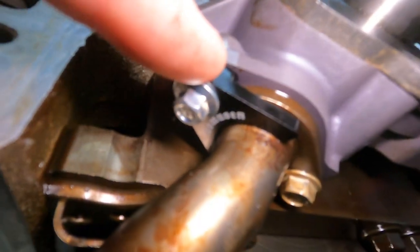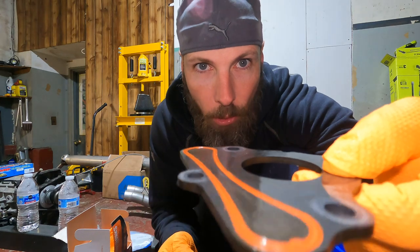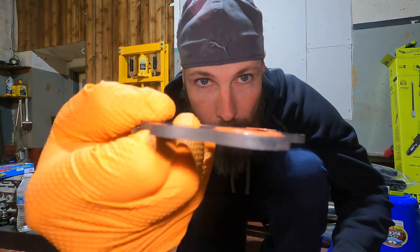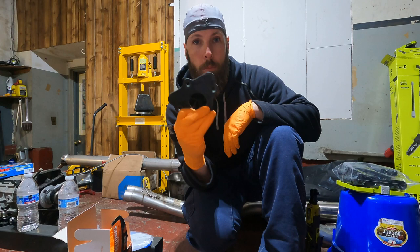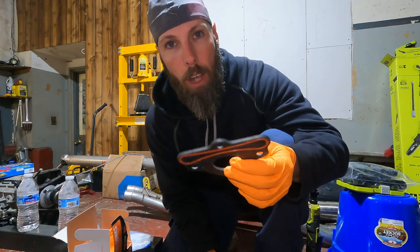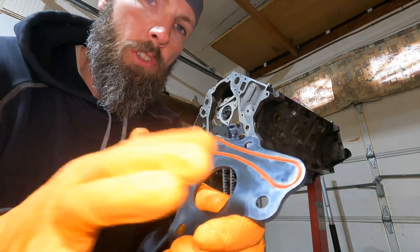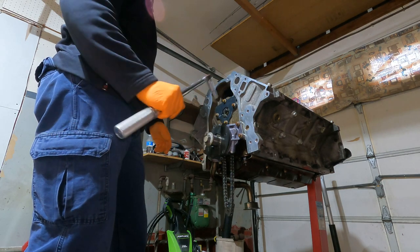Got my new cam retaining plate — it comes with a brand new gasket. The old one is smushed so you won't be able to reuse it; this one has more thickness to it, I think it was around 20 bucks, definitely worth replacing. I like to smear a little oil around the gasket just so it seals a little better. These are 10mm bolts torqued to 18 foot-pounds.